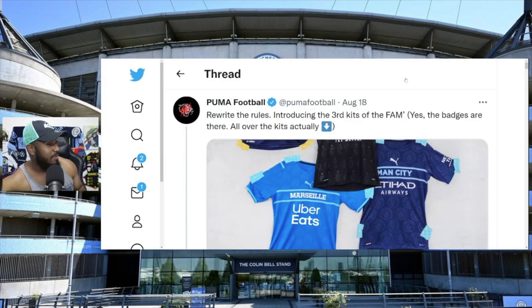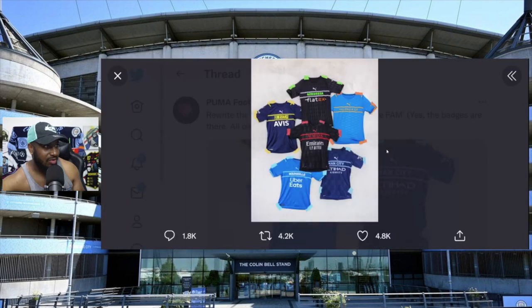If we go to the official Puma Football Twitter, it's verified - there's a post from August 18th: 'Rewrite the rules, introducing the third kits of the fam.' Yes, the badges are there all over the kits. Look at this picture - who told Puma to reinvent the wheel? Who told them to rewrite the rules?